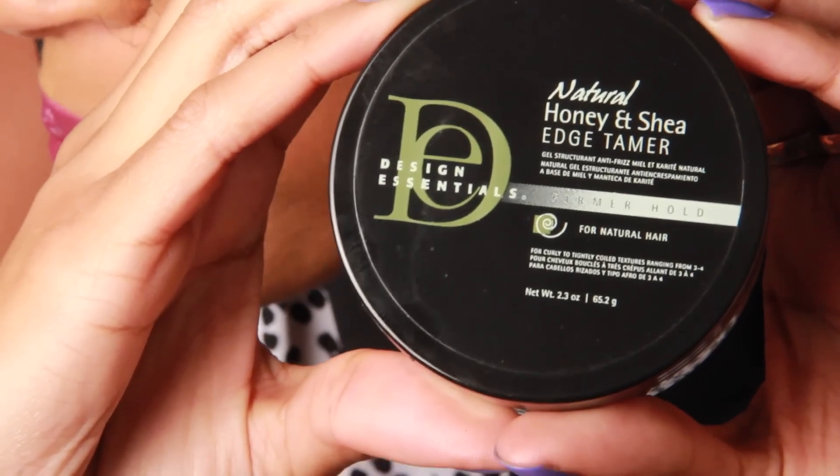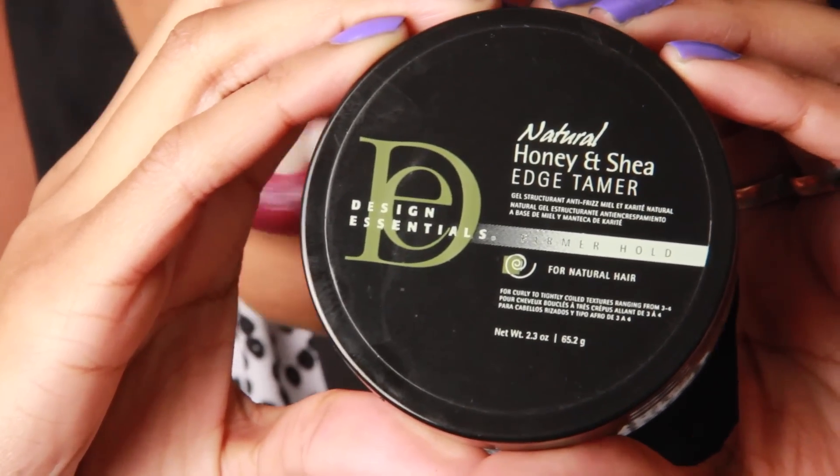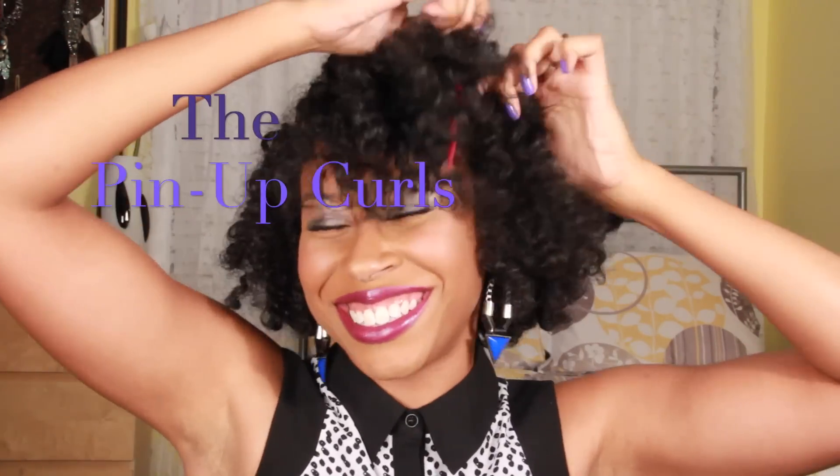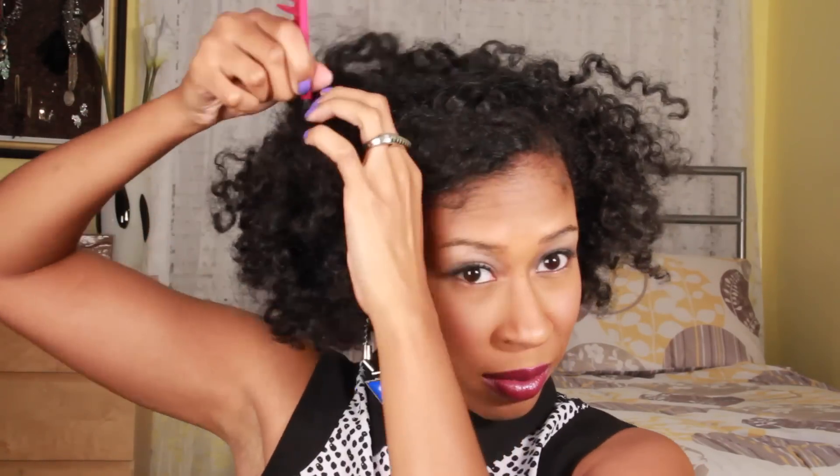I did these styles on a three-day-old Bantu knot out using the Design Essentials Honey & Shea Edge Tamer. First up, the pinup curls. Start off with a deep side part and secure the front section out of your way.